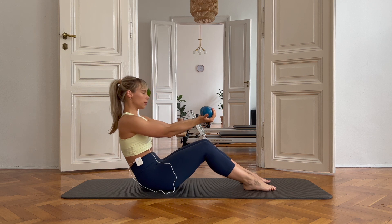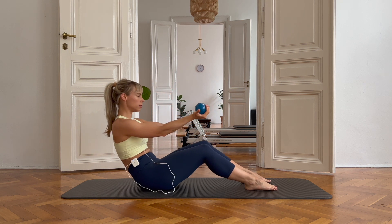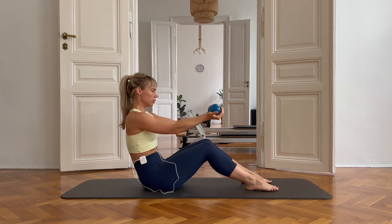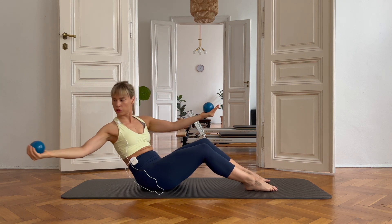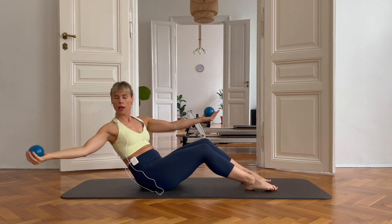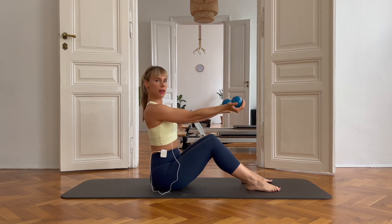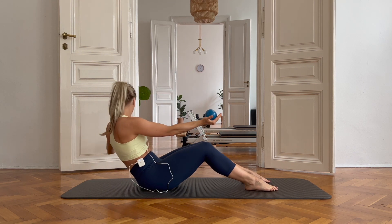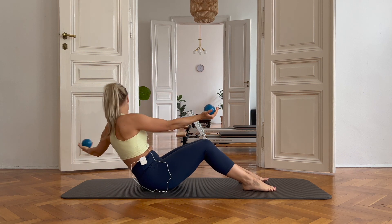Three more. One more time. Roll, bicep. Keep your arms straight but not locked. By locked, I mean pinch straight — you don't want that. You're just putting a lot of pressure on your joint if you do that. A little bit soft. Four more.